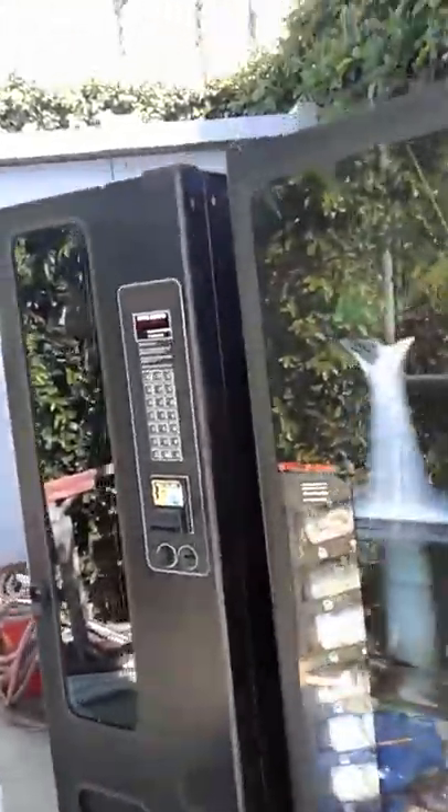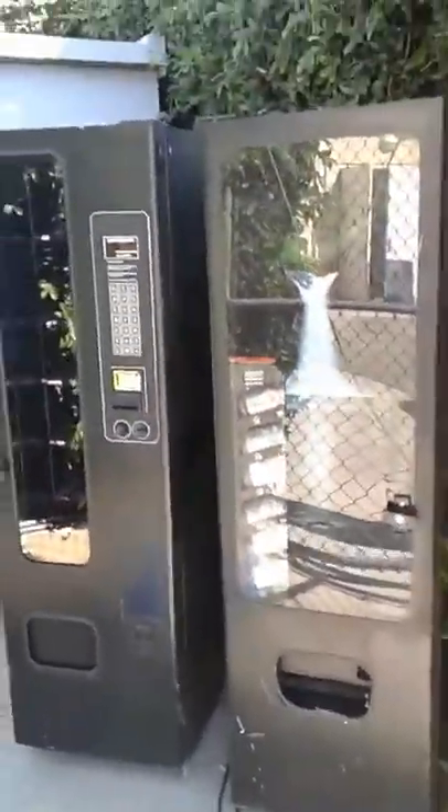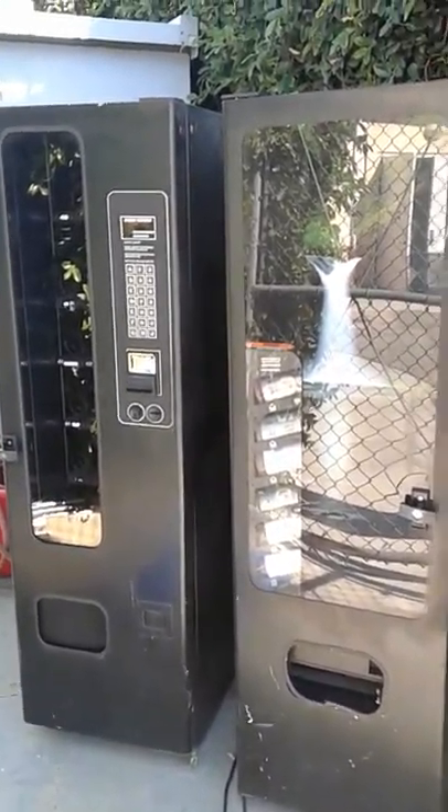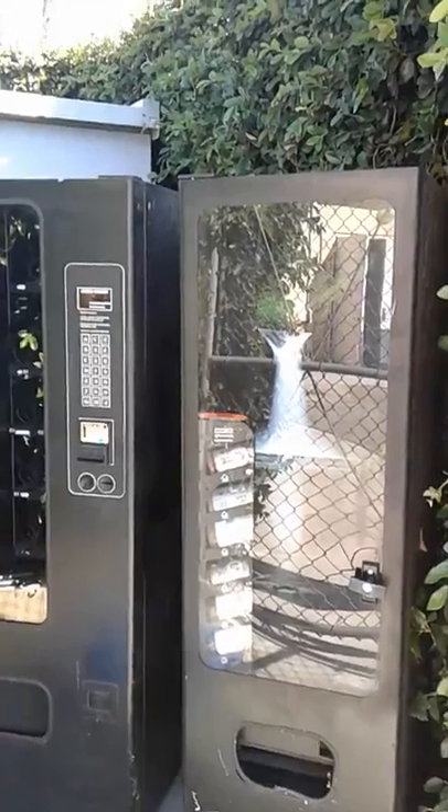This is a two-part machine. Over here on the left you've got dry snacks. On the right there's a functional refrigerator. This one's not too difficult either.